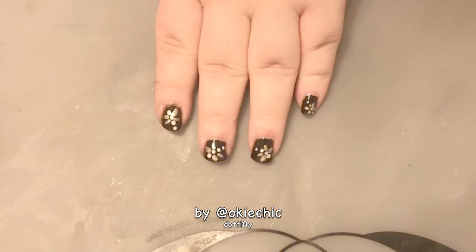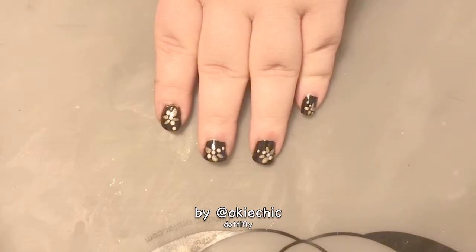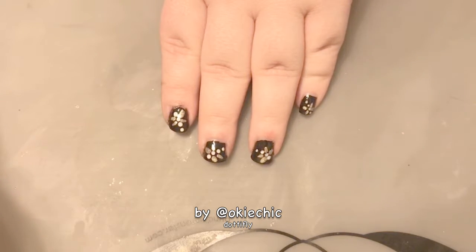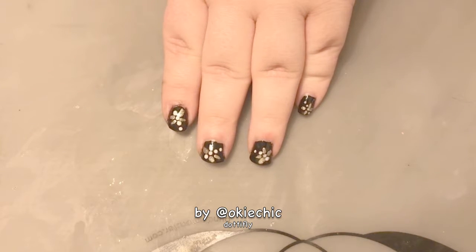Hey y'all, welcome back to my channel! I have a dotafly design for you this week. You might be wondering what a dotafly is — it's essentially a dragonfly, but I'm making it out of dots instead of one fluid line design.